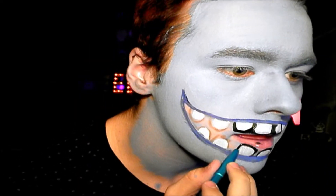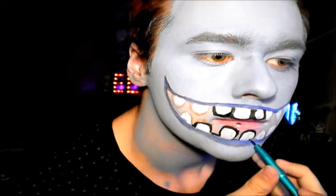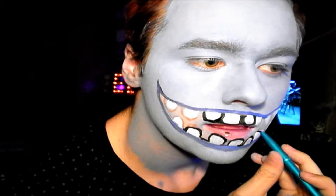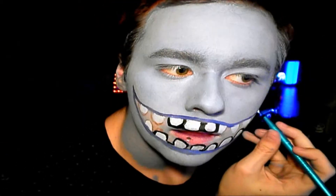And once we get all of those filled in, we are going to get a black face paint and fill in around the teeth and inside the blank area in the mouth.